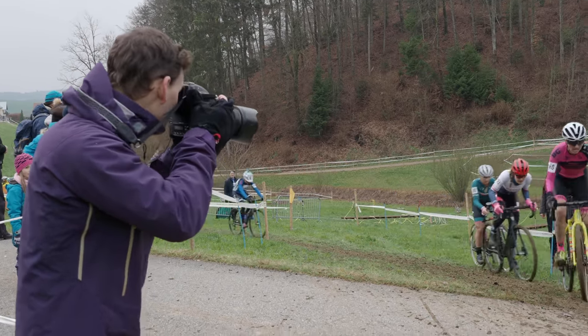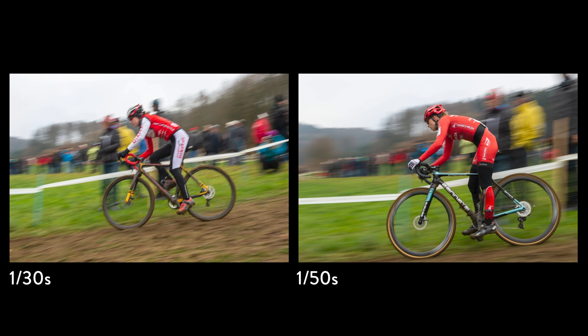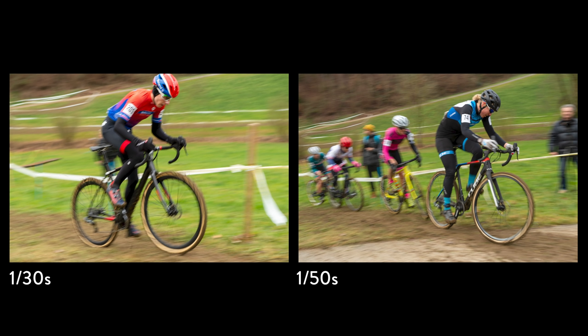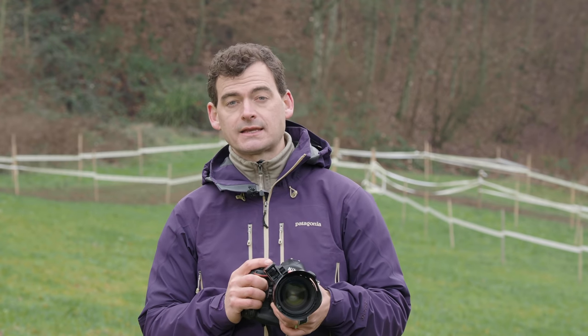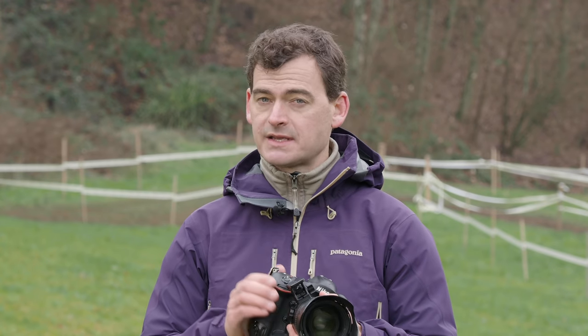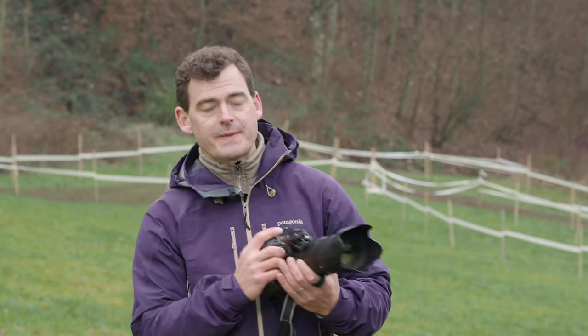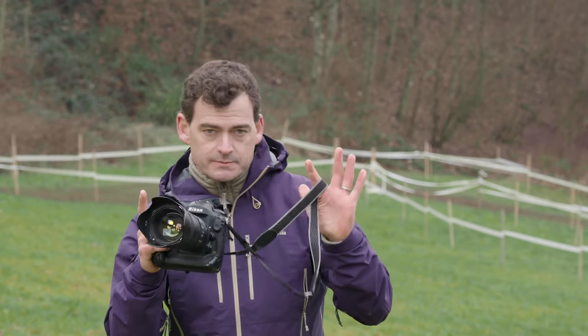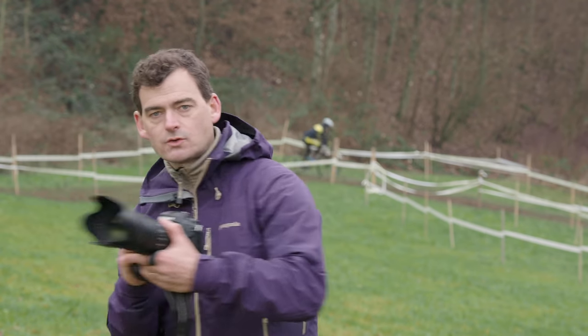If you're practicing panning on your own, try to find subjects like cars or bicycles passing at a consistent speed. Check your results after every shot — if there's too much blur, speed the shutter up just a bit; going from a 30th to a 40th or 50th of a second is sometimes all you need. If you don't see enough blur, slow the shutter speed down. One thing I've noticed with beginning photographers is that oftentimes it's not the shutter speed causing trouble — if you can just concentrate on getting into the rhythm of the passing subject and keep the camera pointed right at them so the subject stays in the middle of the shot, you'll have better luck.